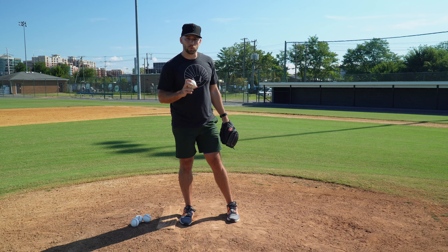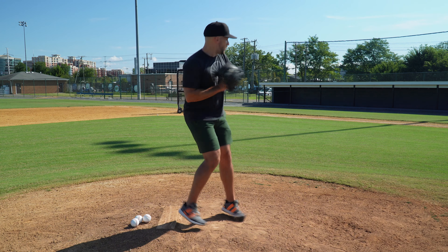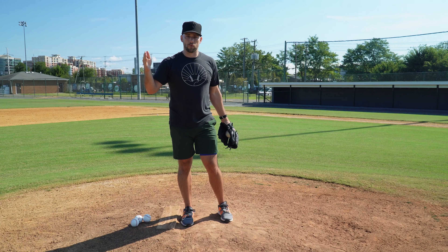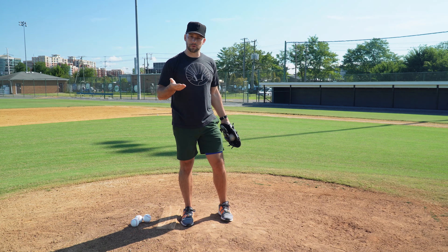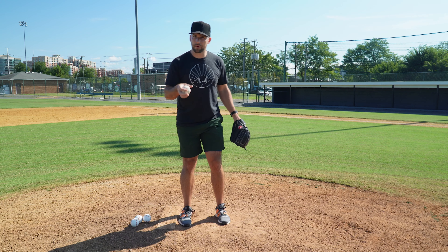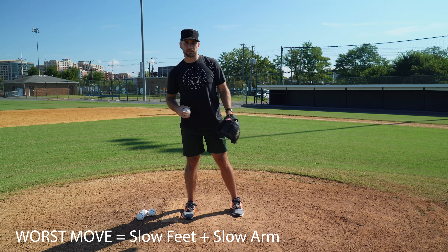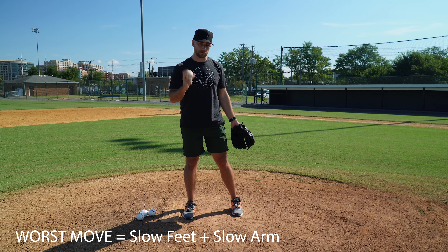The differences will be subtle when you watch. The strategy is: show them your C move — slow arm, slow feet — which looks convincing but allows them to get one more step because they can make it back. Then your feet quicken up but your arm stays long, so they get another half step. Then if they're too far off or they lean and hesitate, fast feet and a fast arm might catch them if you make a good strong throw.